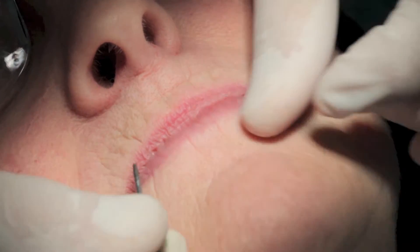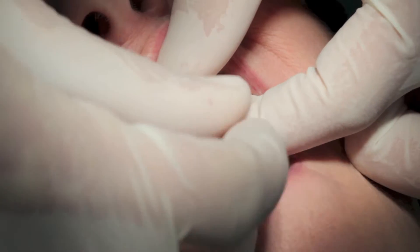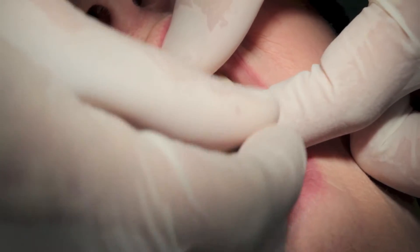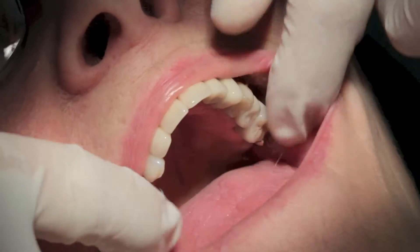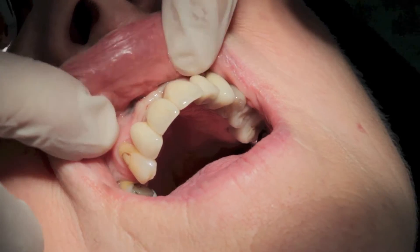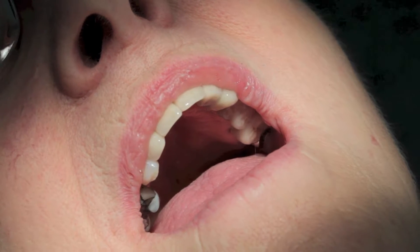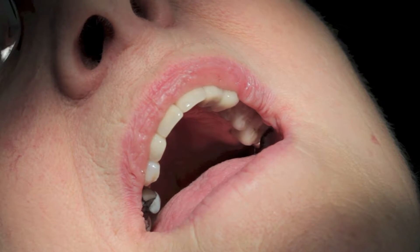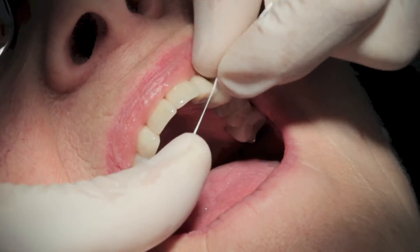How are we doing down there? Not too bad. The teeth feel a bit wrong — they haven't quite got them down yet. Now as we're tightening the screws we're being aware of the tissue but also the contacts with the teeth either side. You have to floss over here, because if the contacts are heavy that will prevent the implant bridge from fully seating.